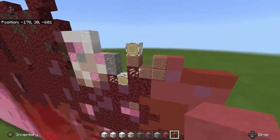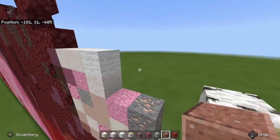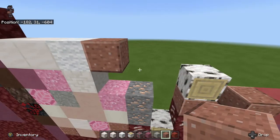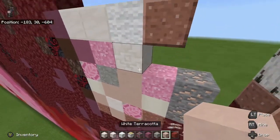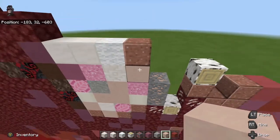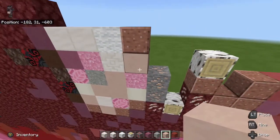On top of the concrete powder and the magenta terracotta, place two white quartz blocks. Then grab chiseled quartz and white wool. Place the chiseled quartz right here next to the concrete powder and place white wool right there. Next thing we're going to do is take our polished granite and place it to the right of the white wool.